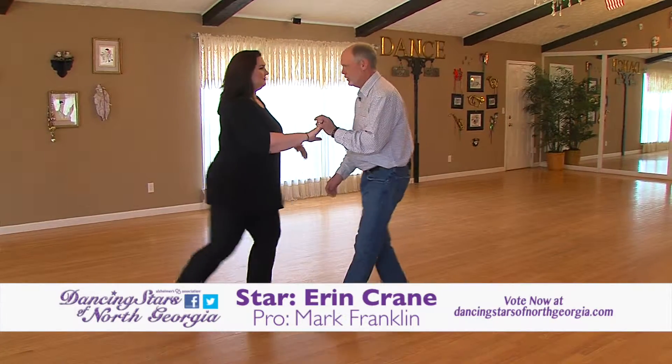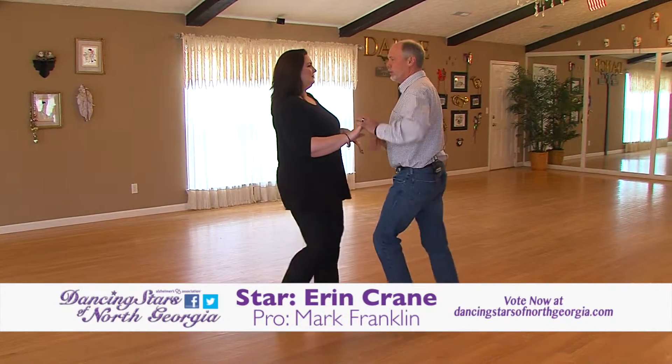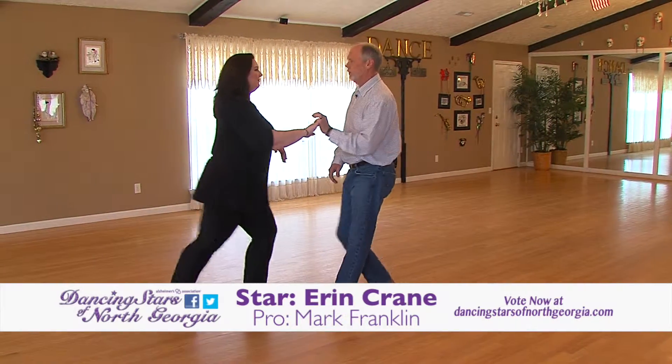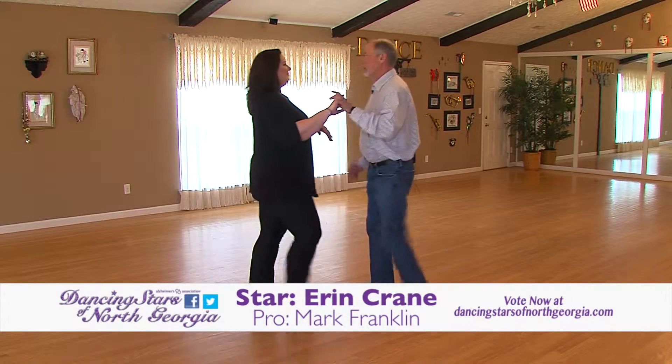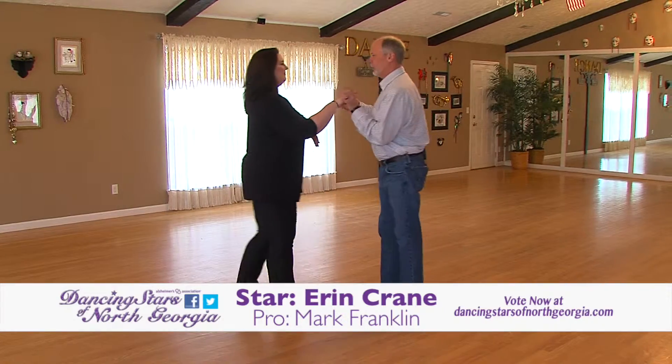Two, three, four. Two, three, four. Two, three, four. One — two, three, four. Good. Later on, as we start to work on our cha-cha, I'll show you how this middle part will speed up.